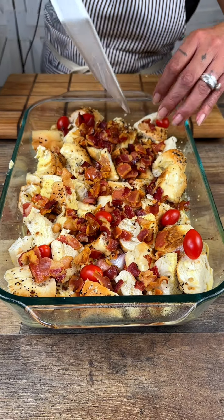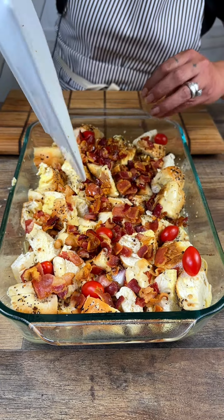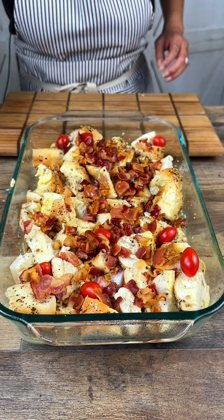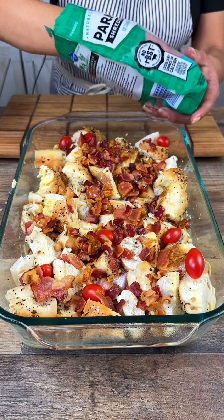I used fresh onions but you could totally caramelize them — I bet that would be really good. I love caramelized onions. And then we're going to do this last little bit of cheese, which is going to get nice and golden brown.